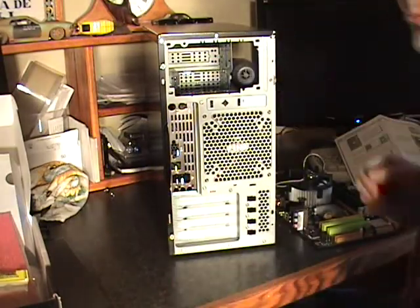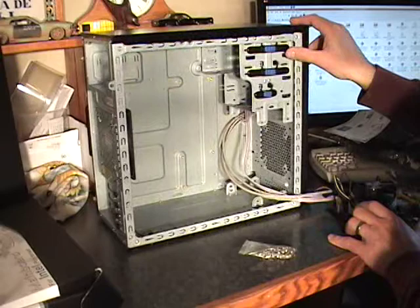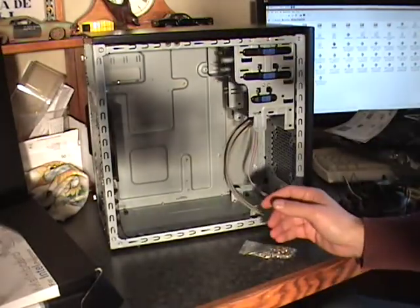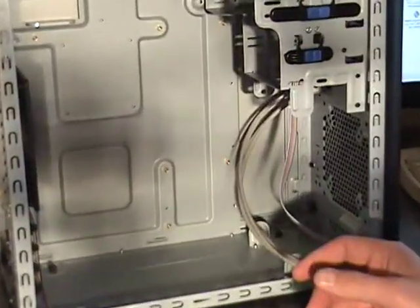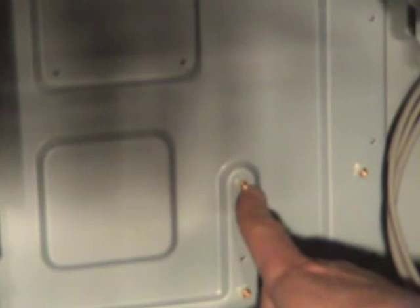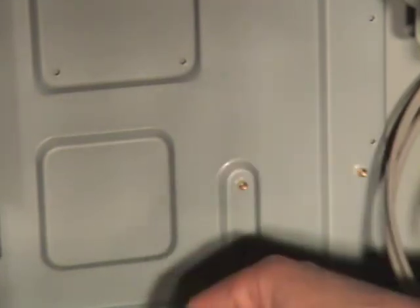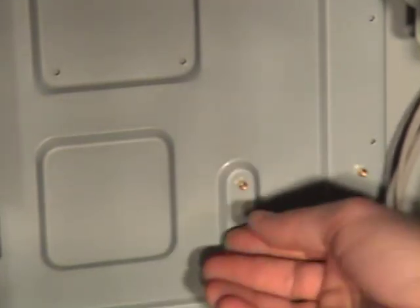Most cases will come with the motherboard standoffs — in this particular case they're already pre-installed for us. This lifts the motherboard off the back of the case so it doesn't short out. It's very important that you install these; it pushes the board out about a quarter of an inch.